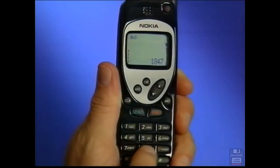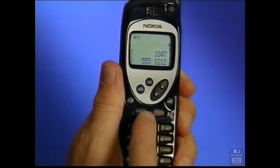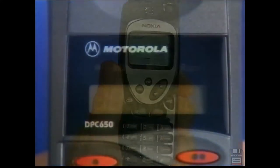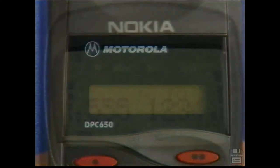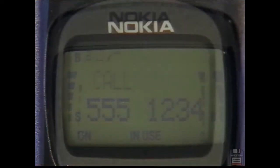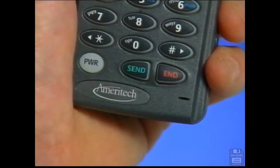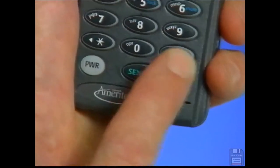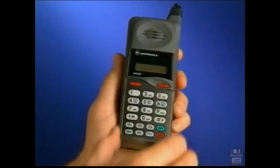With the power on, punch in the phone number with the area code if it is different, then press send. Depending on your phone, the in use indicator light will flash, or the words "in use" or a phone symbol will appear when a call is in progress. To end a call, press end. To answer a call, press send or open a flip phone.